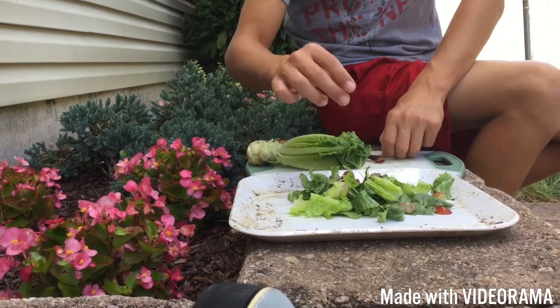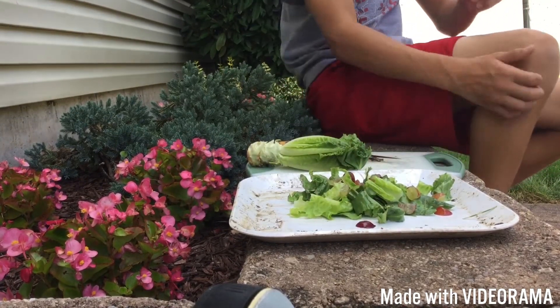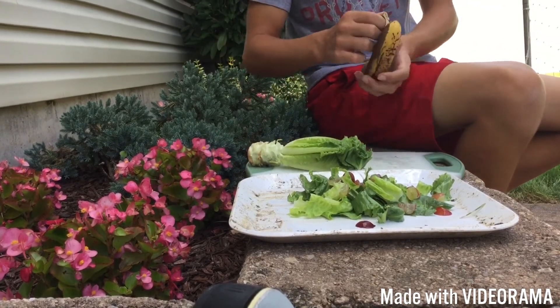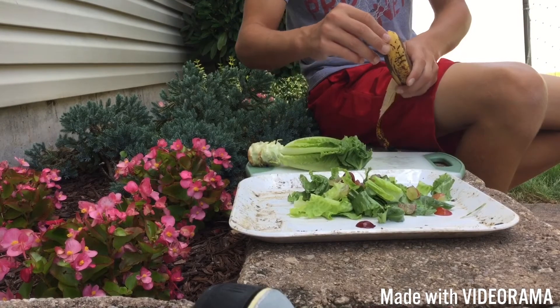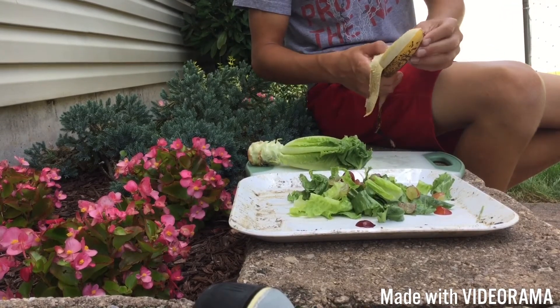Comment down below if you have any pets — if so, what are they? I'll be glad to have a conversation with you down in the comment section. Now I'm going to go ahead and put in the banana.